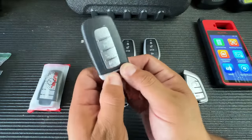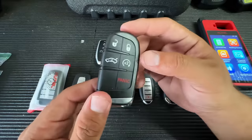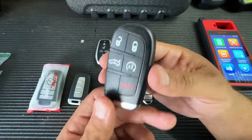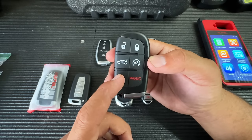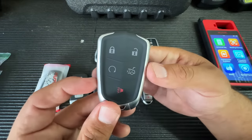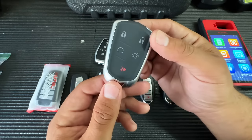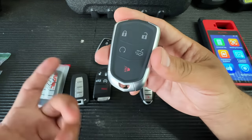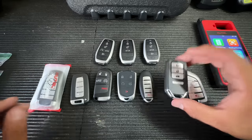We also have a Hyundai-style key — make sure whatever you use has the same emergency blade. Here's the Dodge style in five-button configuration, and I also have the four-button. The other cool thing: even if you don't have the correct button configuration, you can buy the correct shell, take the internals out of this key, and move them to the new shell. Here's the GM/Cadillac-style key — a very high quality, beautiful key.